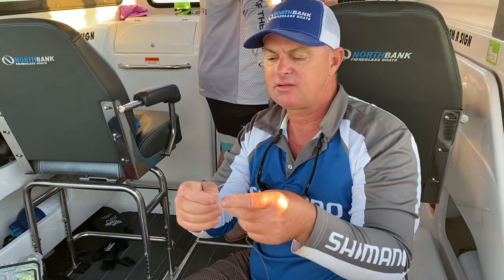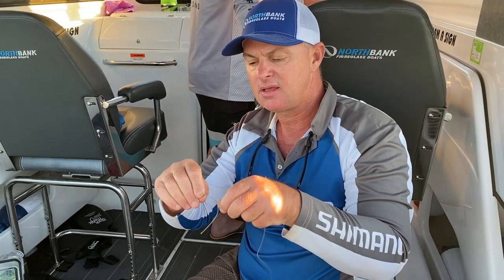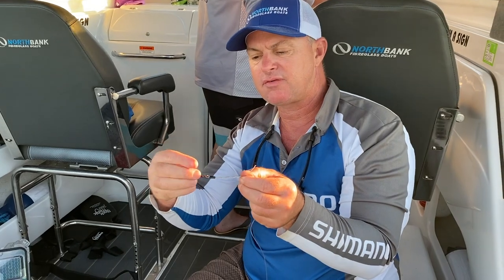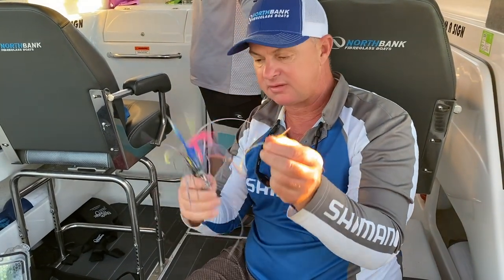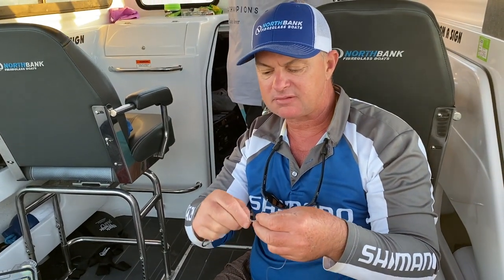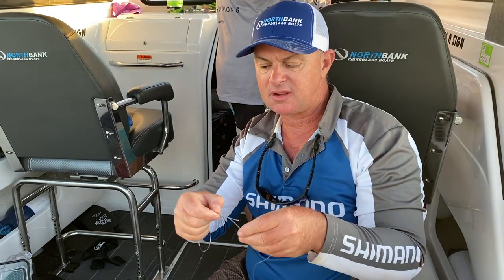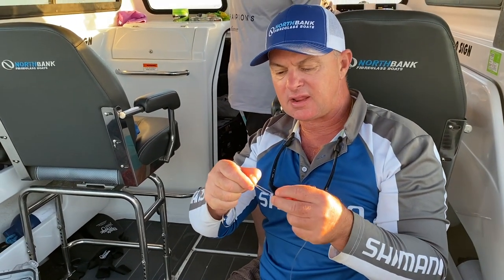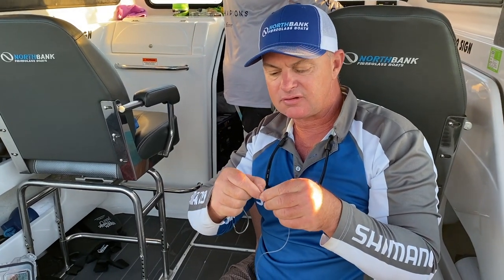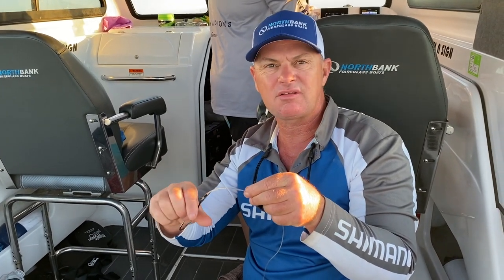Then the trick is, you've still got your spare crimp. You twist the tag against the main line as far up as you want — as far as you want that to sit is where it's going to sit in your lure. In this case we want it to sit nice and far back for little blacks. So you crimp it up, push the other one back in. The beauty with this is it can fit any length and any lure, so you can change the setting, and it gives you added security that it's doubled up.